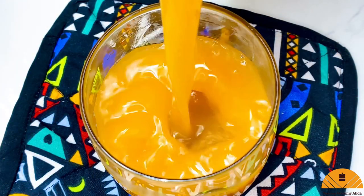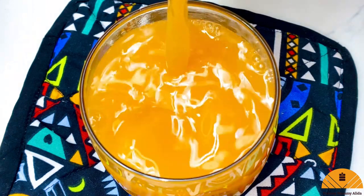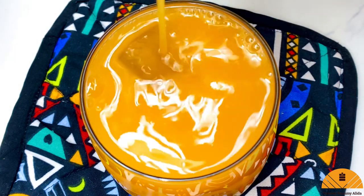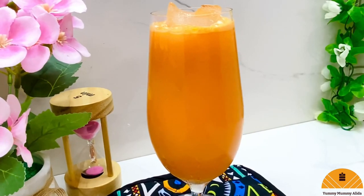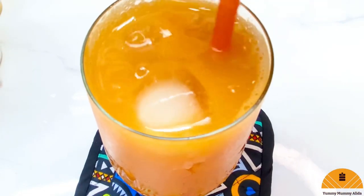This was totally fun — this is the best fanta drink I've ever tasted. It tastes really authentic and it was so good, so refreshing. I absolutely enjoyed this drink. Trust me, you want to try this out. Thanks for watching, I hope you enjoyed this video — don't forget to like and share!